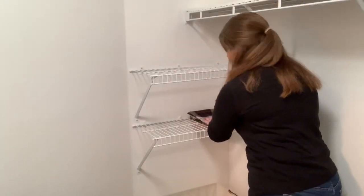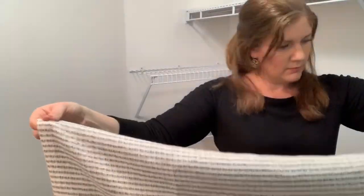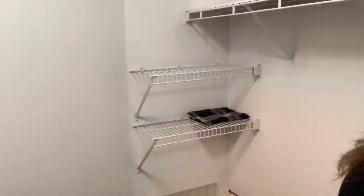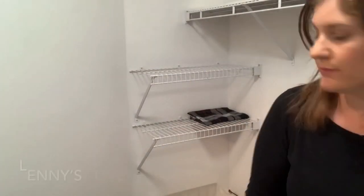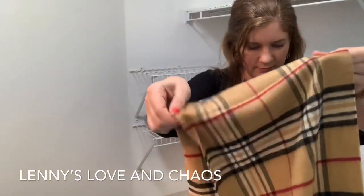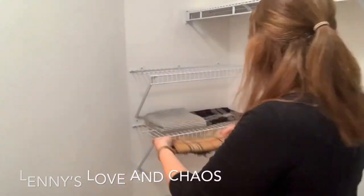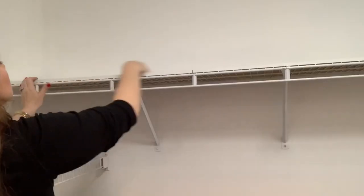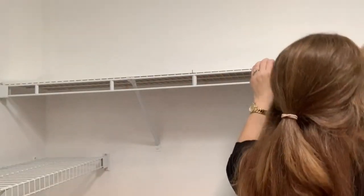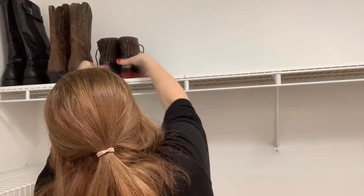The gray laundry basket I was using for dirty clothes got upgraded to a real hamper. And if you're like me and have a bunch of different cute scarves but rarely wear them because you're intimidated by all the different ways to tie them, I would recommend Lenny's Loving Chaos. She's a friend of mine on here and she has a scarf tutorial with like 11 different ways to tie a scarf—they're all super easy. I'm finally wearing my scarves again, which is great.